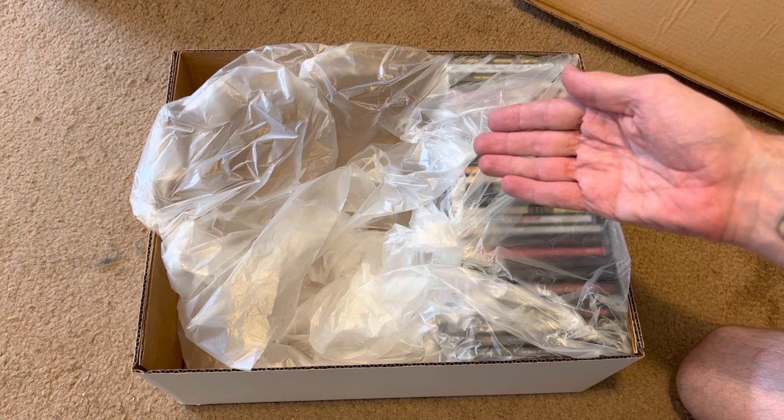So there you go — in my opinion, that is the best way to pack, ship, and move CDs. We covered a couple of different methods, and the bottom line is it's all about getting a good tight fit around those discs. Hopefully that gives you some direction. Nothing is a hundred percent perfect, but I've made a number of moves and this has worked well for me. I hope it works for you too. Everyone take care, have a great day, and I'll talk to you soon. Bye-bye.